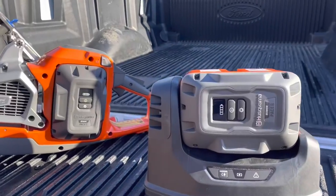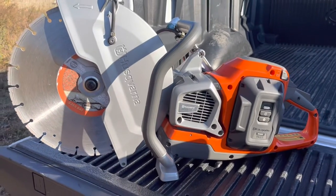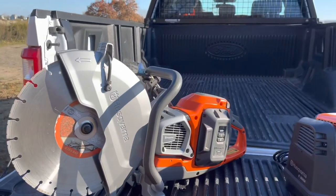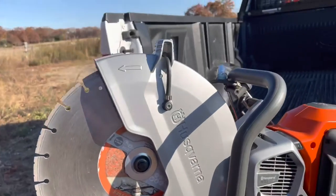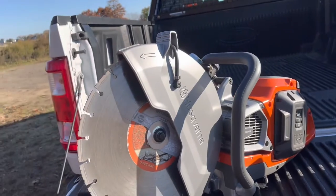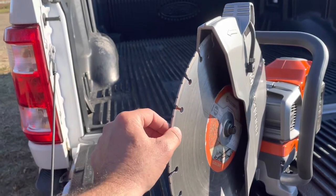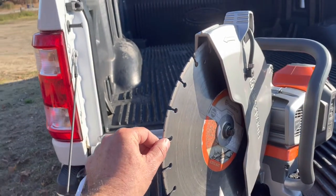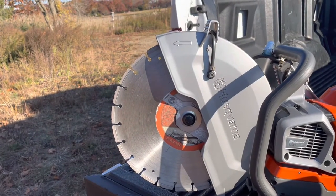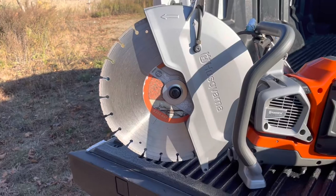It's about one pound heavier than the gas counterpart of the same style Husqvarna chop saw with a 14-inch blade. The RPMs are a little bit slower than a traditional gas-powered saw, so the blade is designed specifically — it's a little thinner — to counteract the slower RPM, giving it less drag and 100% torque all the time when you're cutting.